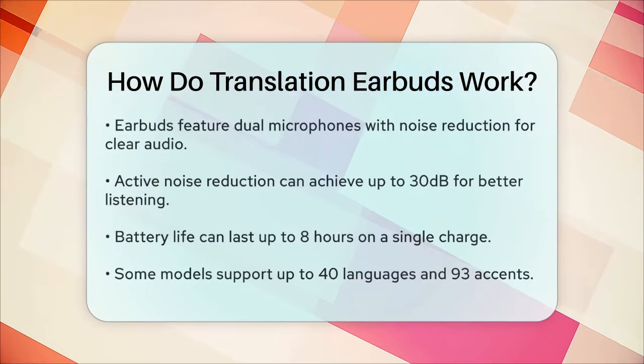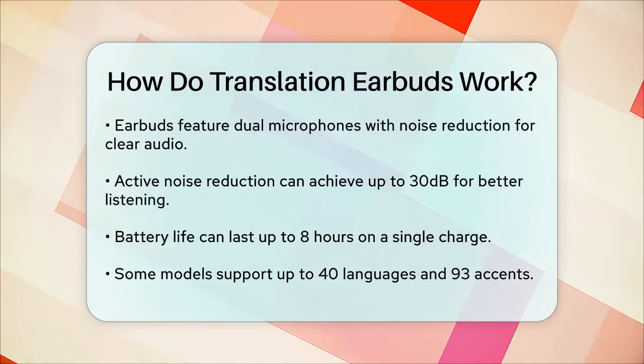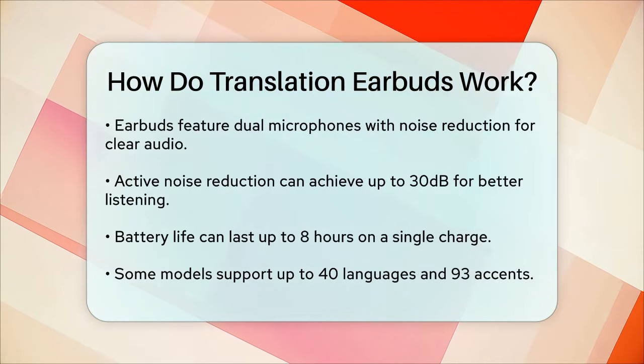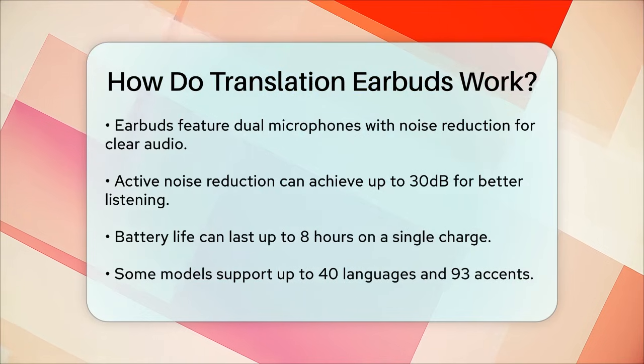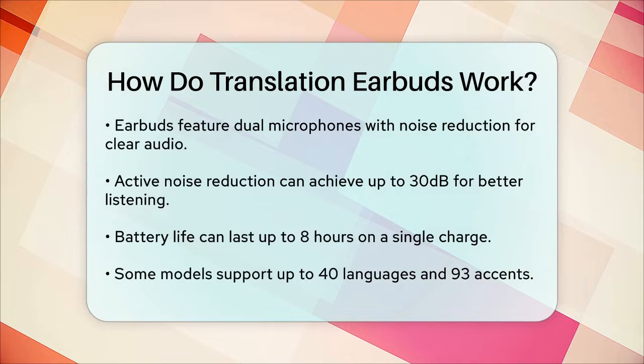In addition to their translation capabilities, these earbuds are designed for comfort and convenience. They feature dual microphones with noise reduction technology, ensuring clear calls and music playback. The active noise reduction can achieve up to 30 dB, making sure you hear every detail clearly.